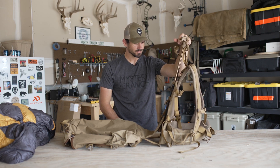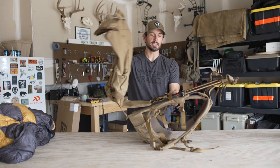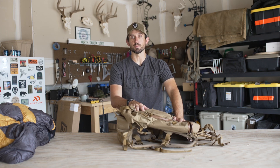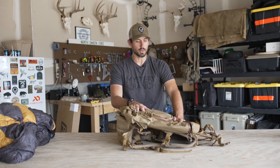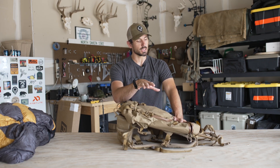That is the Mystery Ranch Pop-Up 28 — just an awesome little day pack with the capability to haul a load. If you're mostly doing day trips out of base camp, definitely take a look at the Pop-Up 28. There is also a Pop-Up 38 that I'll do another video on — a little bit larger pack with some different accessory options on the same Pop-Up frame.